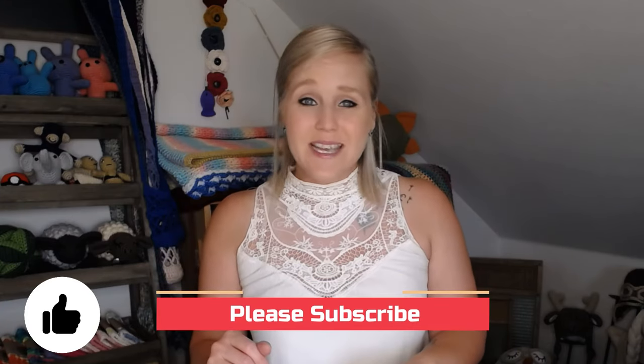If at any point in this video you like what you see, please push the thumbs up button. And if you haven't yet, subscribe to my channel so you don't miss any of my videos. I release two brand new videos every single week covering a wide range of multiple different types of crochet projects.